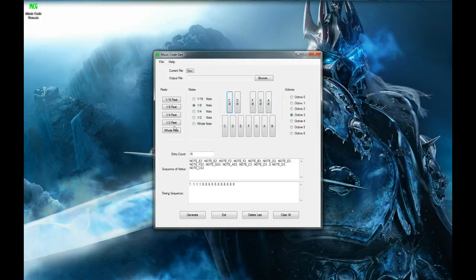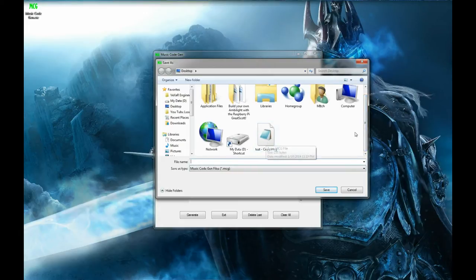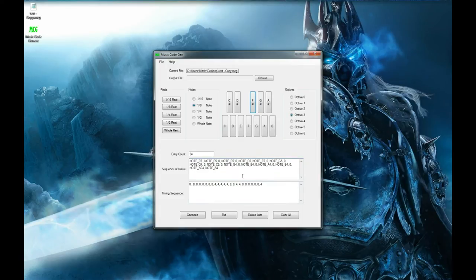I'll put a rest and then a whole rest. When you're ready to export, the current file shows as 'New' because we haven't saved it. You can come up to the file menu and save or save as - works just like anything else. I've already saved one on my desktop. I'll bring it over here. Let me go to File > Open and open that one up. It opens into the interface, which is cool, and it tells me the path where I'm at.